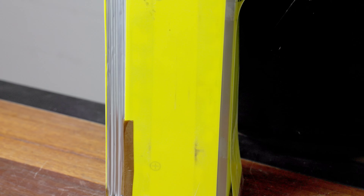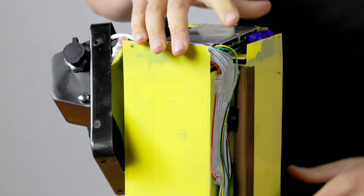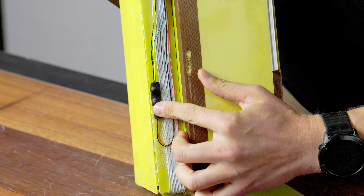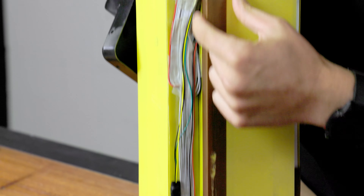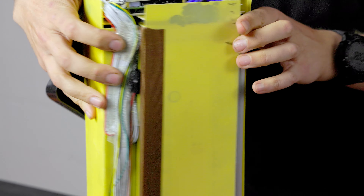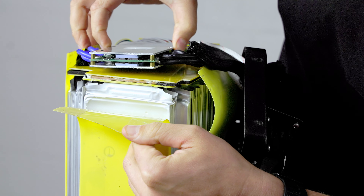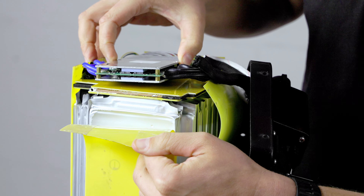The BMS has two temperature sensors for the cells. We basically have one sitting alongside the cells down near the bottom, and one that sits up towards the top. The BMS also has a way to monitor the MOSFETs inside and keep track of the temperature there. So if anything temperature-wise ever gets out of whack, it'll shut itself down.